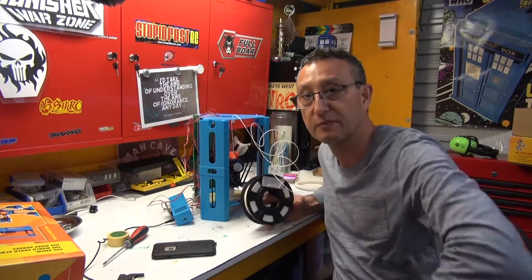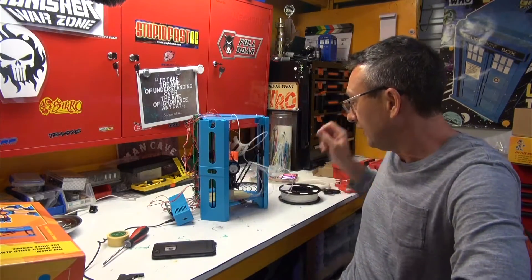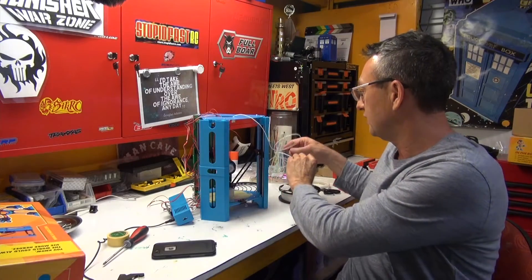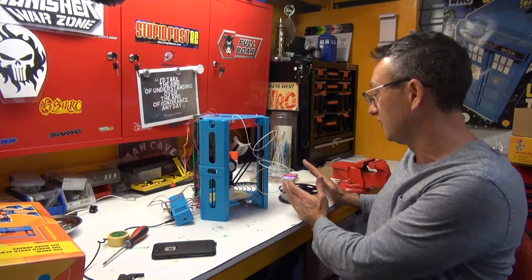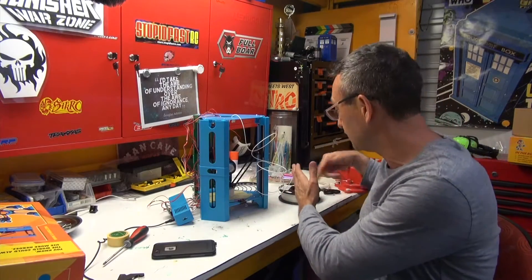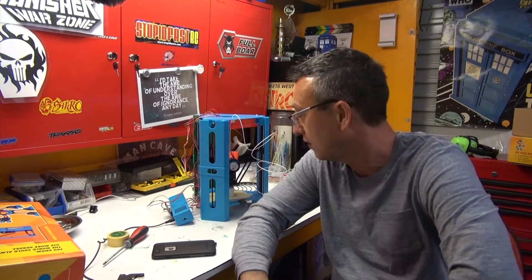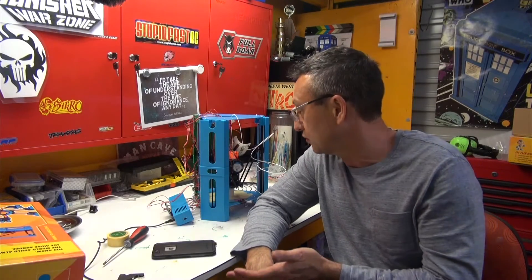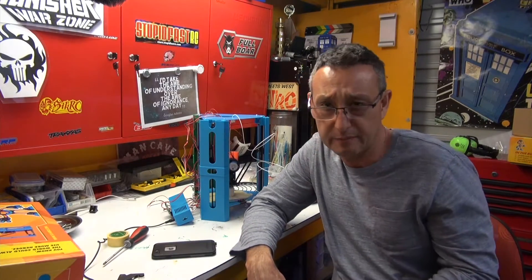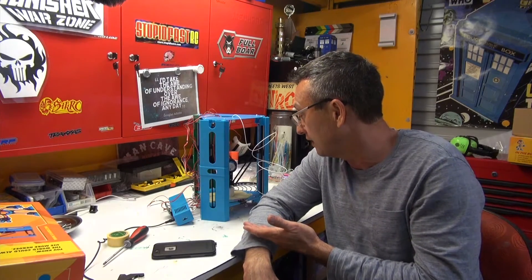I've actually gone and bought myself some extra filament from a local store. My son suggested I could drop this filament into a couple of CDs and just roll it off like a fishing line — that's probably a good idea as well. But look, it's a good entry-level project, gives you a bit of a start on what to do, and may give you a feel for spending a little bit more money if you're that way inclined.